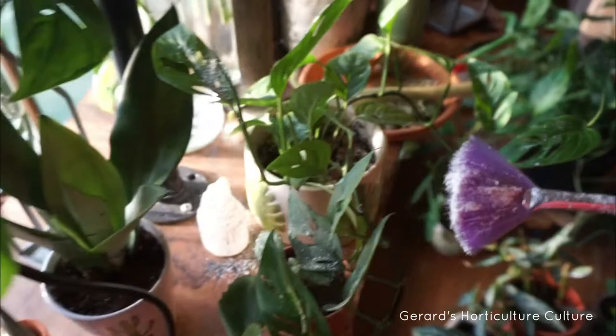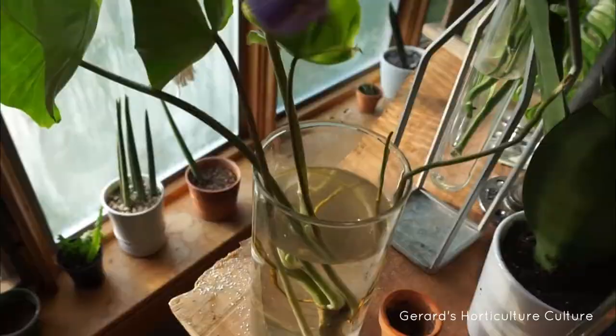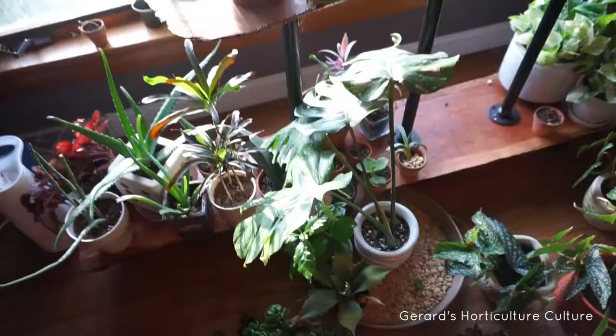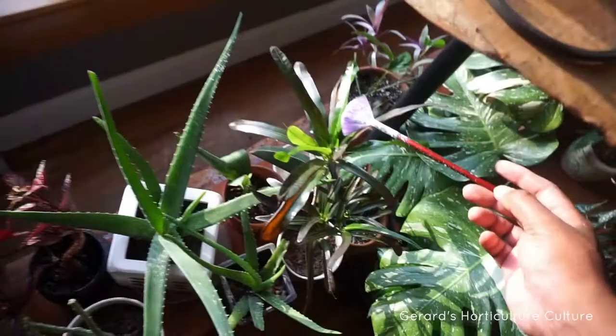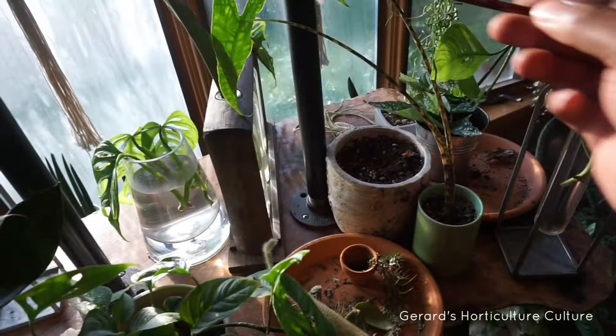I've got a Burl Max cutting — just going to put a little bit there, just in case they want to crawl up. This is my new angel wings — going to put some on there just in case I've got any critters. I'll put some on my croton in the joints. My Zebrina is getting so big — just going to tap some right there. We'll do a clean up later once we know in a few weeks that the aphid problem has been resolved.